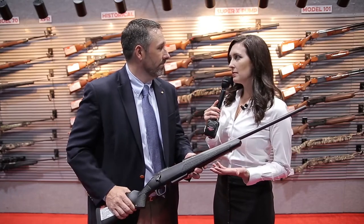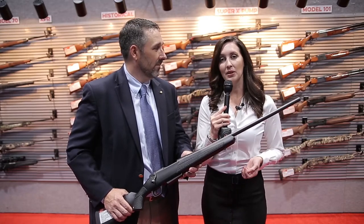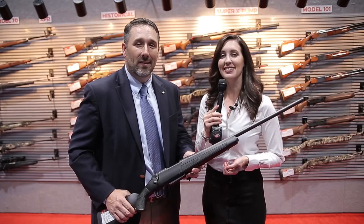Very well said. We are so excited about this gun. Thank you so much for joining us this year, Glenn. If you want to get your hands on this, all you have to do is go to galleryofguns.com or see your Davidson's dealer. Thank you.